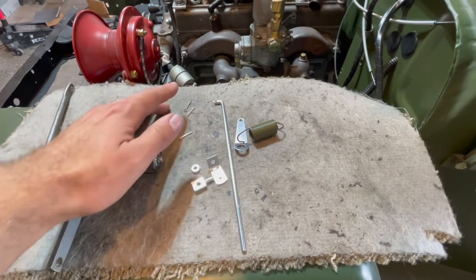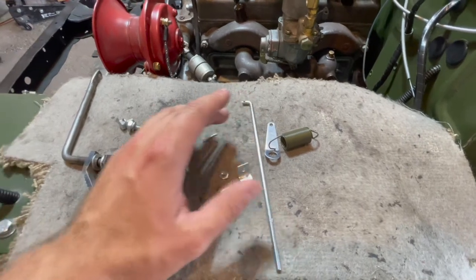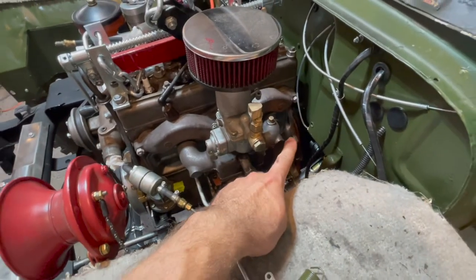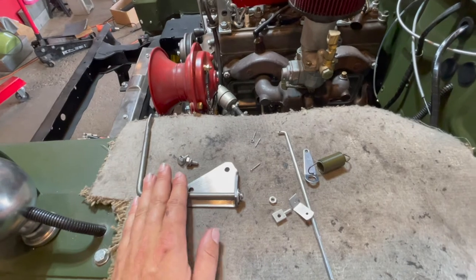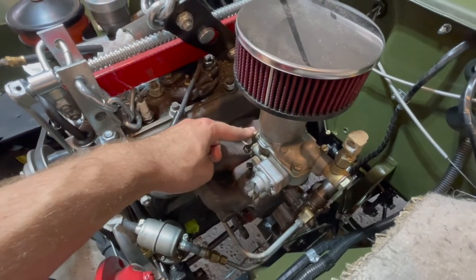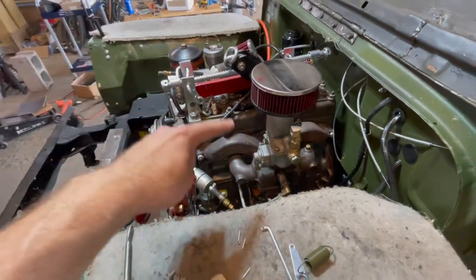This right here is your accelerator linkage throttle rod assembly. This rod assembly will attach directly to your accelerator cross shaft and to your accelerator pedal. When you pull on this it will transfer power between all the different components, with the end result of pulling on your carburetor — that will allow more fuel and air to enter and make your engine go faster.